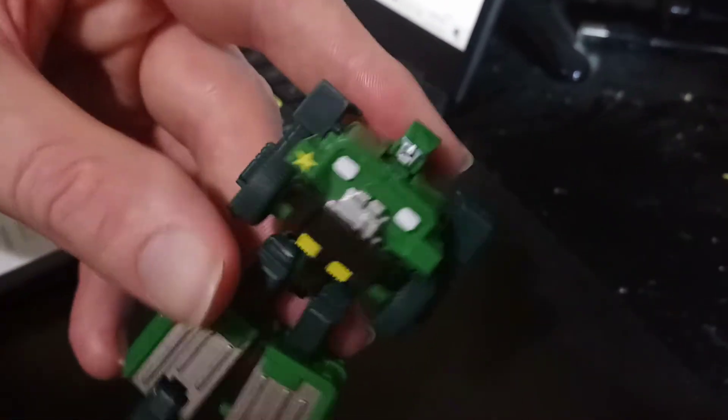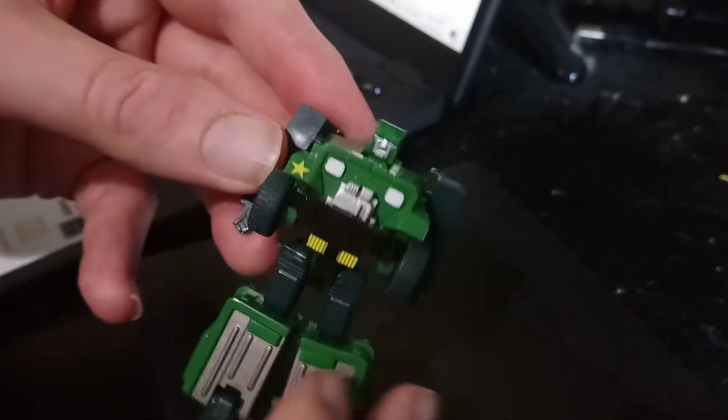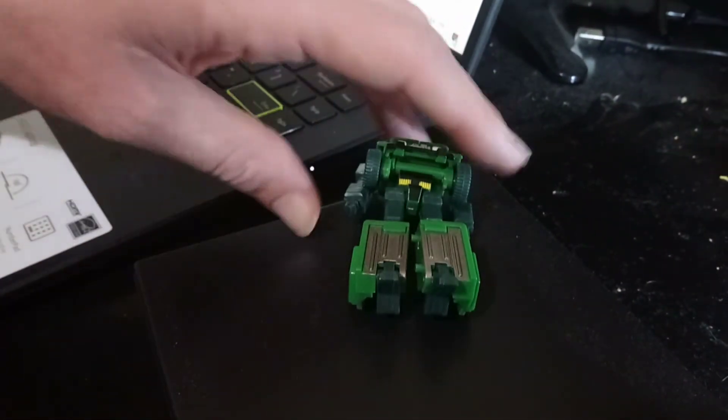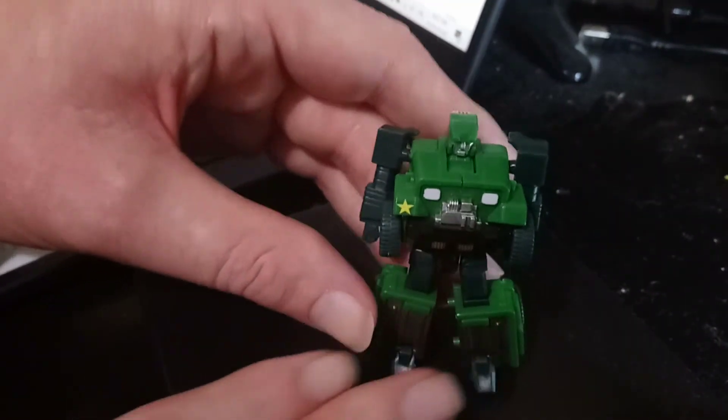This version of Hound was just released as part of a fun line along with a few other characters that weren't in the movie, but just as a nice little throwback to the original format and figures that were available back in the 80s. So it's a really cool little one if you can track him down.